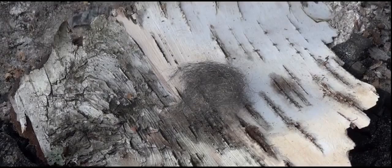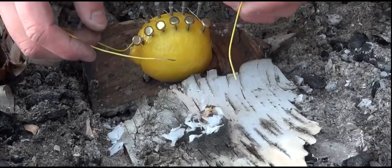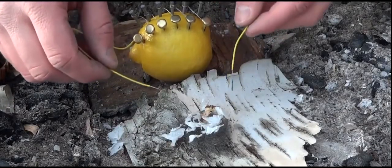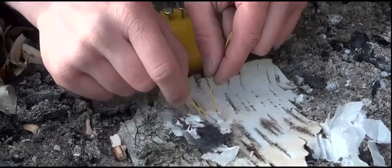The next step is to take the steel wool and place some dry tinder on it — I used toilet paper. Now we will take the wires from the lemon and place them on the steel wool. This will create a short circuit that makes the steel wool glow red hot.